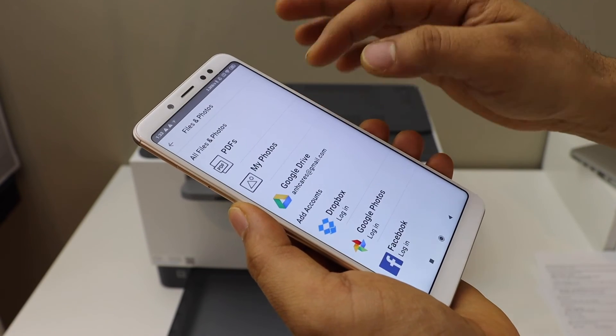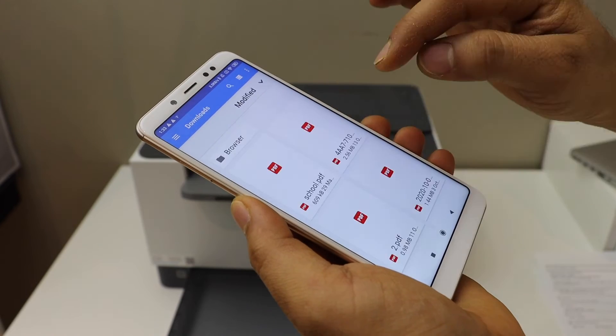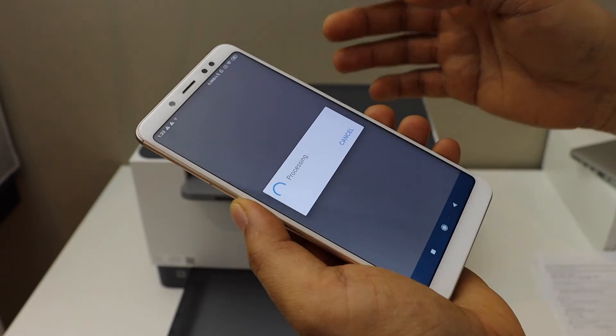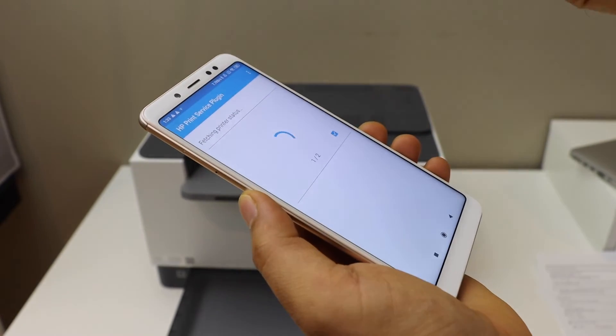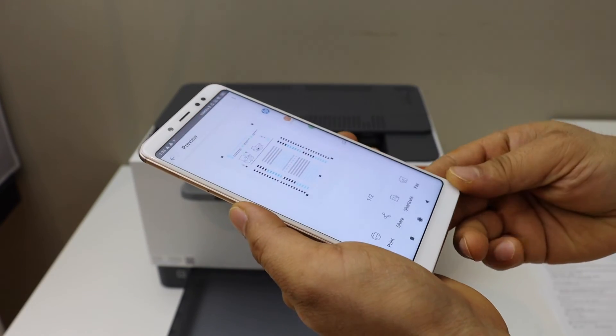To print a document, I'm just going to select one item and click on the print icon. Select your laser printer and click the print button.